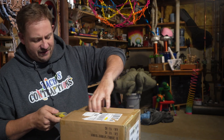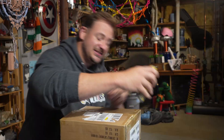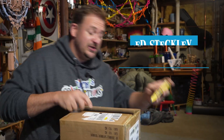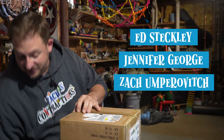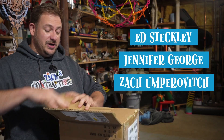This is incredible. This is my first book that I've ever made — first anything else that I've made besides a Rube Goldberg machine. I know the other people on the book, Jennifer George and Ed Steckley, the other author as well as illustrator. They've gotten their copies before me and they've told me wonderful things.